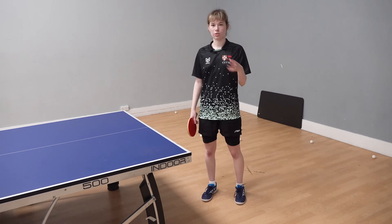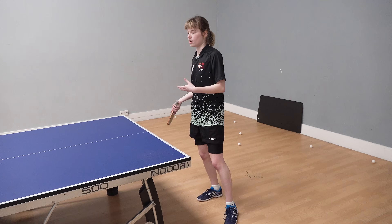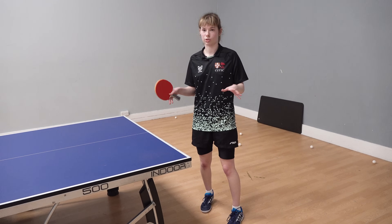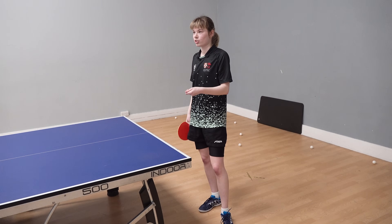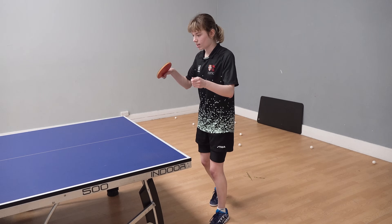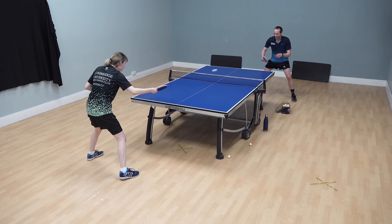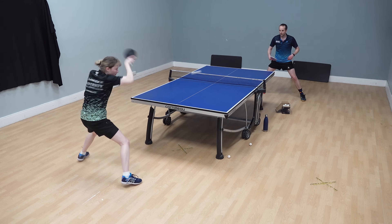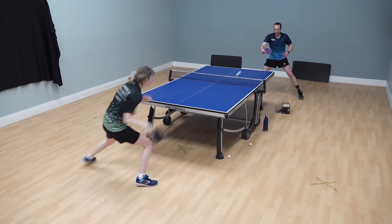The goal is to be in constant motion. You want to have constant momentum because then you're naturally transferring the weight. A lot of players play, stop, move, stop — this isn't good. You want to be constantly moving because the second you stop moving, it's so hard to get going again. Imagine people who do downhill skiing: they're constantly pushing off with their weight and moving back. That's how you should try to do it in table tennis — play the stroke, push off constantly so you're in constant motion, and the movement becomes a lot easier. Once you're going, you don't really stop.